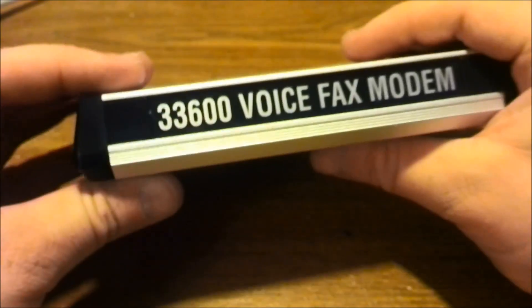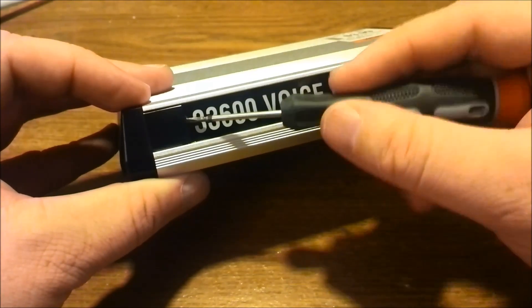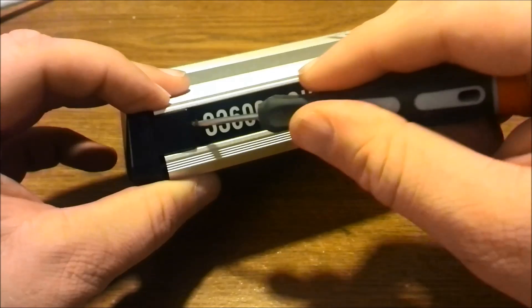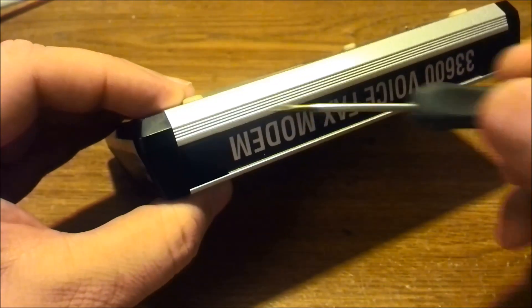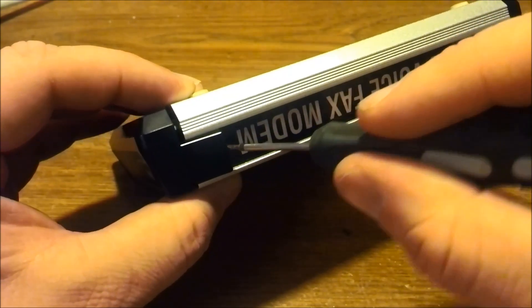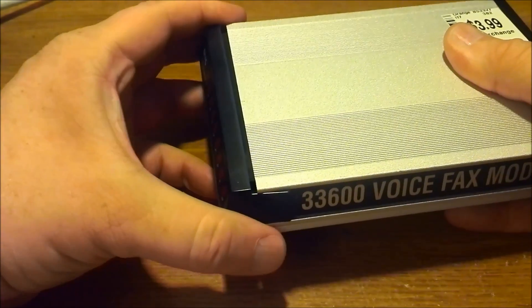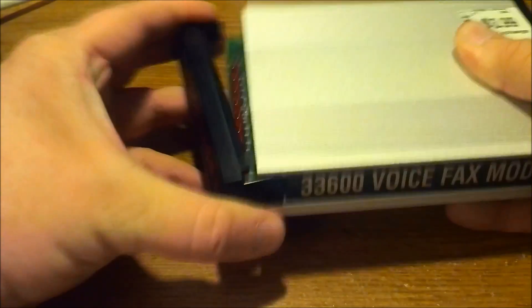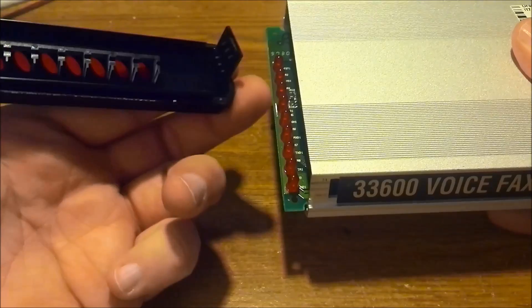Let's see how we open this beast. Switching the sides like this — will that provide us with access? Oh, it's coming! Oh! LEDs. I thought there would be LEDs pointing out the front, but they're not.